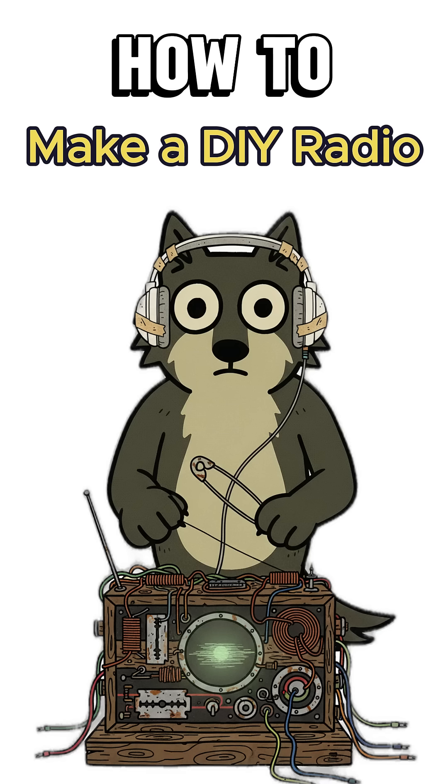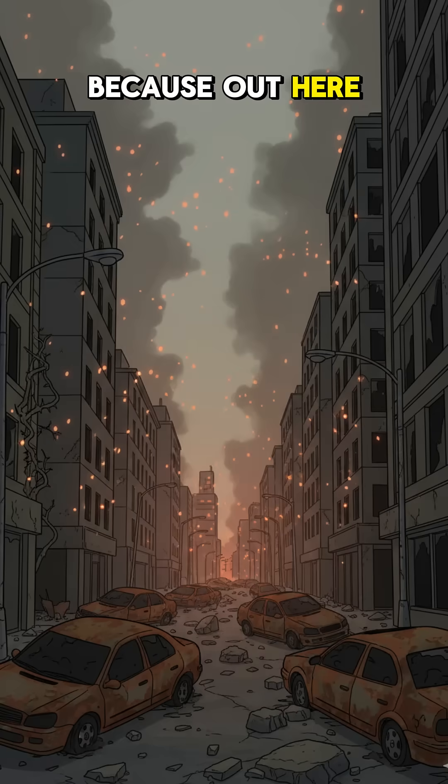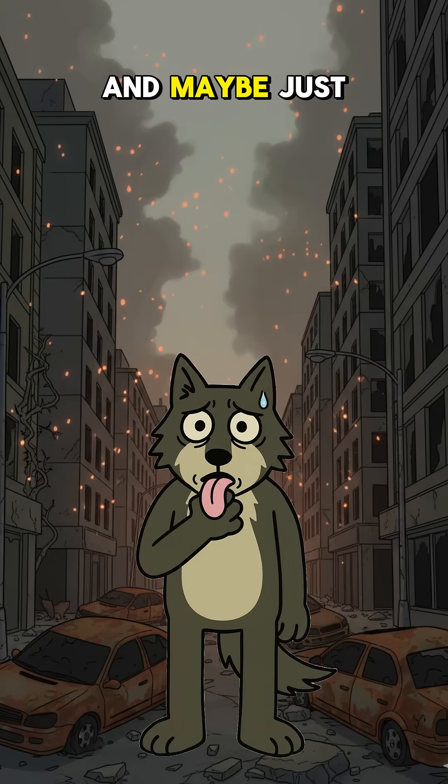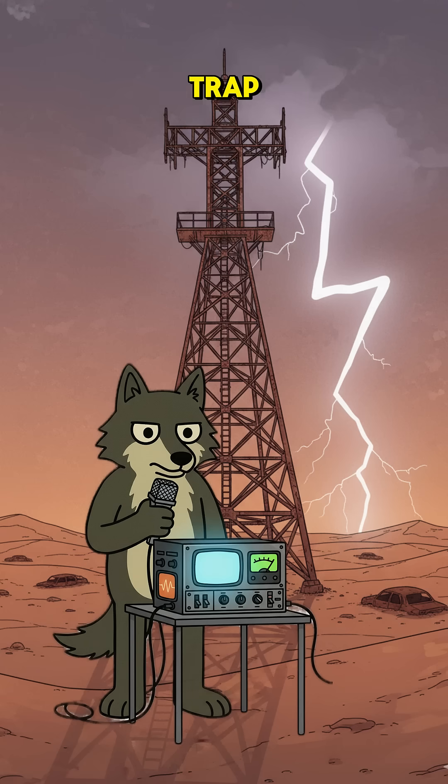How to make a radio when the world's gone silent, and more importantly, why you even need it. Because out here, silence means death. And maybe, just maybe, someone's still broadcasting hope — or a trap.